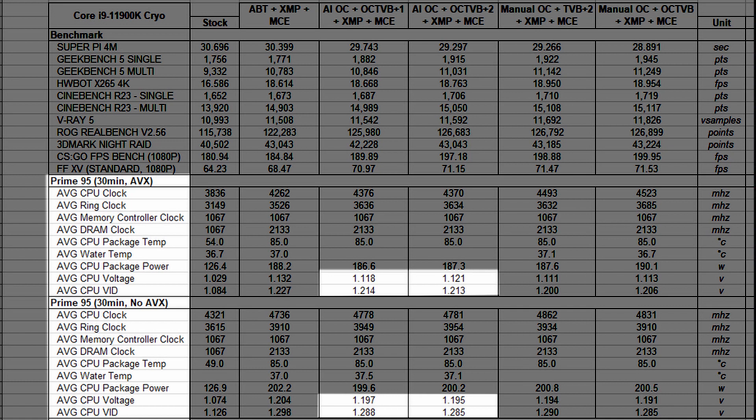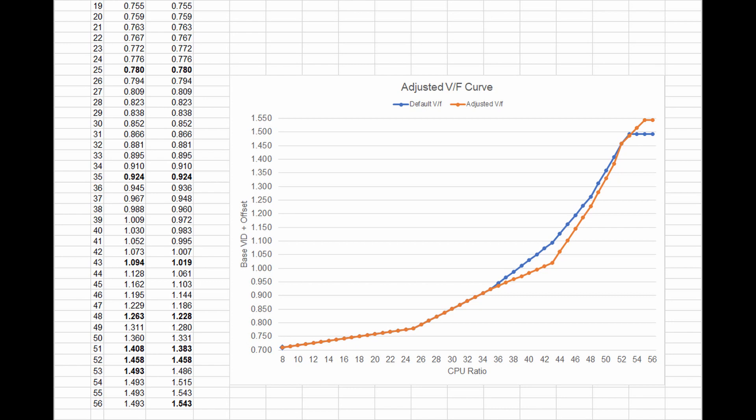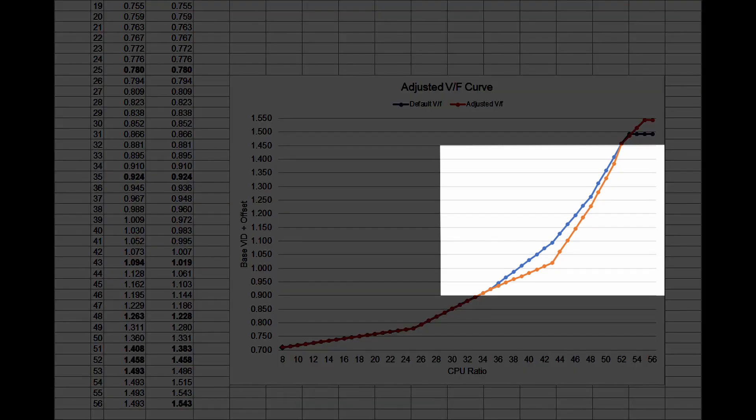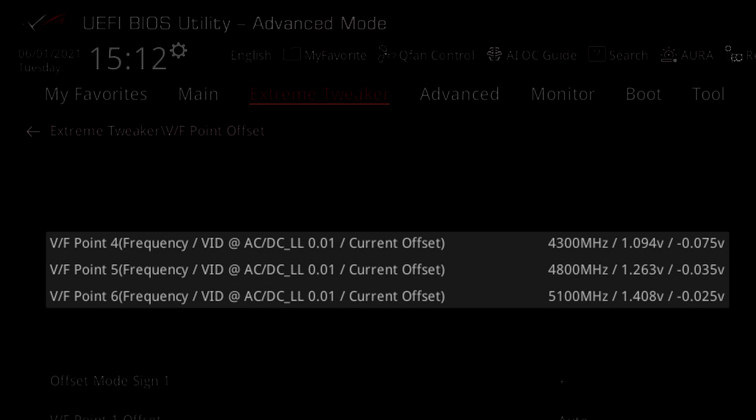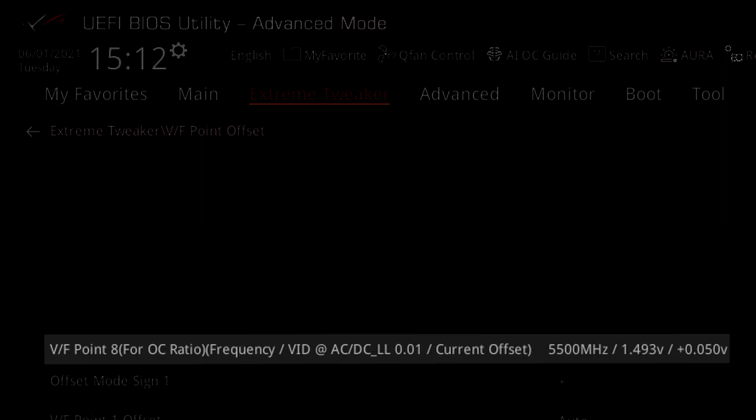These voltages are set according to the factory fused VF curve. To create extra frequency headroom, we can use the advanced voltage offset feature to undervolt specific parts of the VF curve. In our case, we adjust VF points 4, 5, 6, and 8. Undervolting the VF curve at points 4, 5, and 6 allows us to achieve slightly higher frequency between 4.3 GHz and 5.1 GHz. Overvolting VF point 8 ensures stability for the highest CPU ratio.